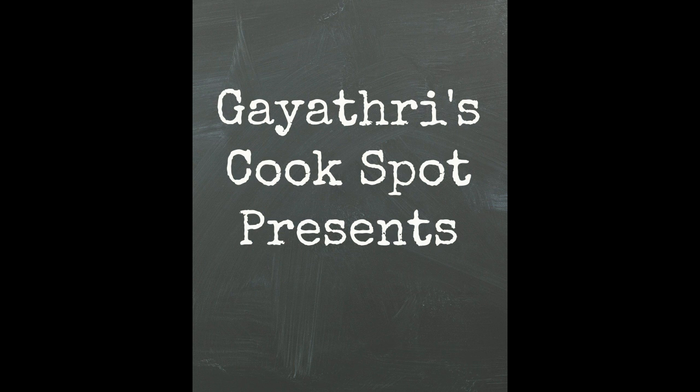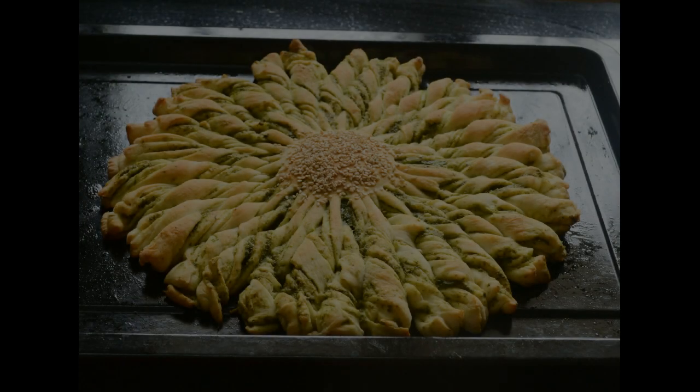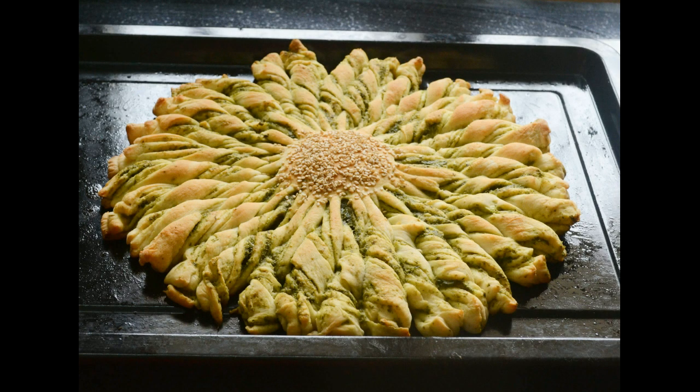Welcome to Ghatri's cook spot. I am Ghatri Kumar and today I'll be showing you how to make this beautiful sunset bread with a spicy coriander filling.